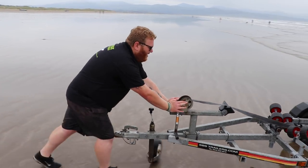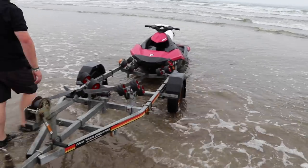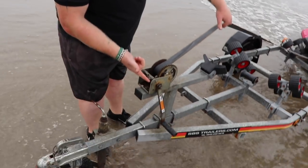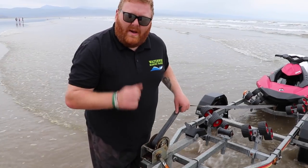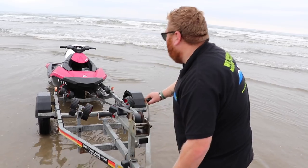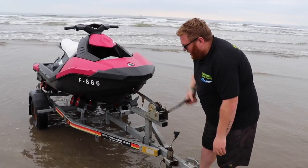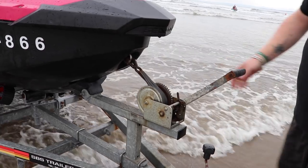Now we're going to retrieve. Push the ski off at a tilt so the rollers hit correctly. Get the strap, hook it on, and pull it to make sure it's secure. Pull the strap and flip the winch. Your winch may be a different manufacturer, so always go through your manufacturer's instructions. It's always better to lift the trailer slightly, find its centre point, lower it down, and pull it up tight. Now we know it's not going anywhere.